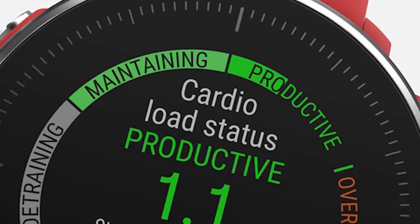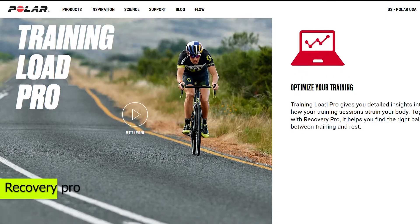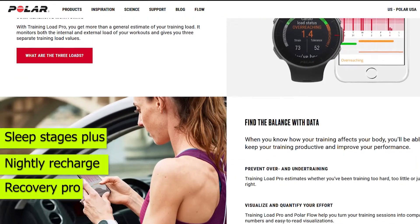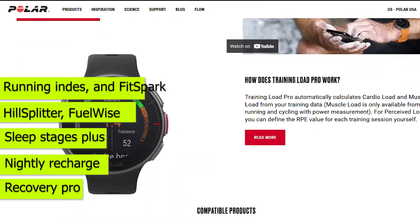The Polar watches are precise running wearables, and you can track a lot of recovery features, including Recovery Pro, Nightly Recharge, Sleep Stage Plus, and various training features like Hill Splitter, Fuel Wise, Running Indies, and FitSpark.